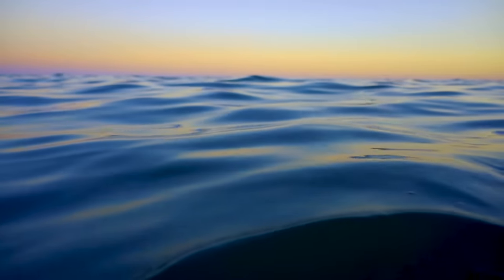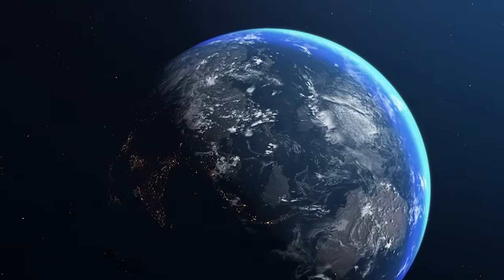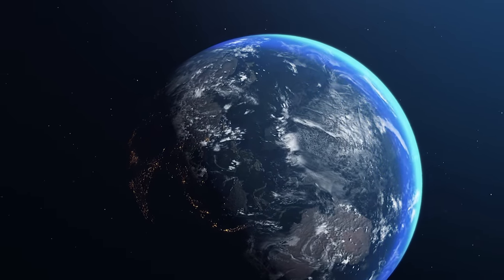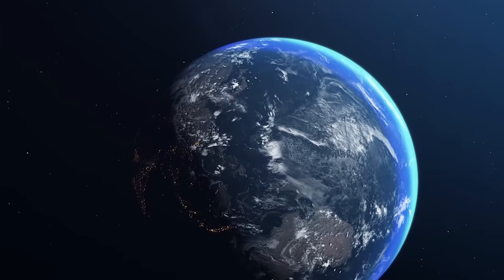The deep sea is very deep and very big — that's why it's hard and expensive to find anything here. There's still tons to know; well over half our planet is pretty much still a mystery.